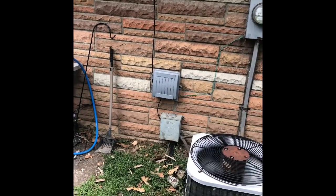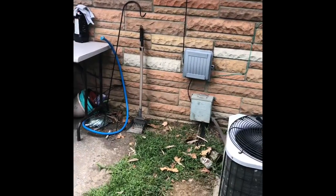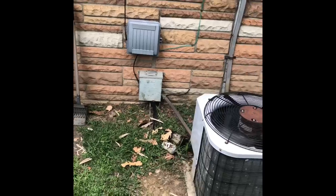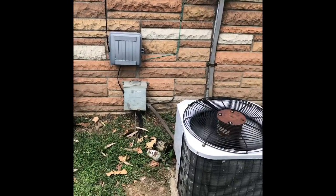Those refrigerant lines — you know what, that's such a short run, let's just go ahead and replace them from inside to outside. Get new filter dryers and whatnot on them.